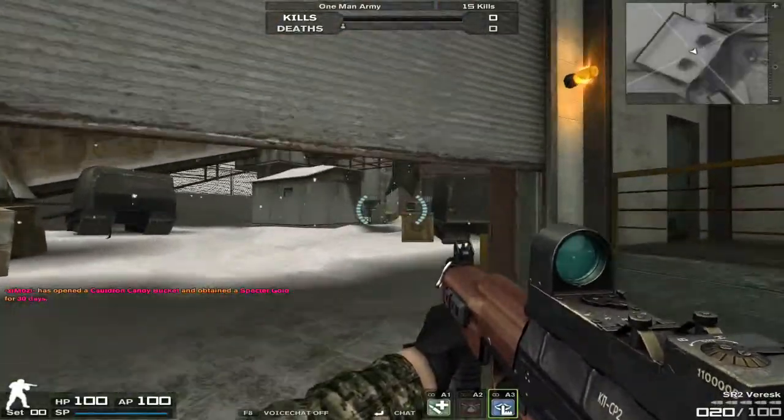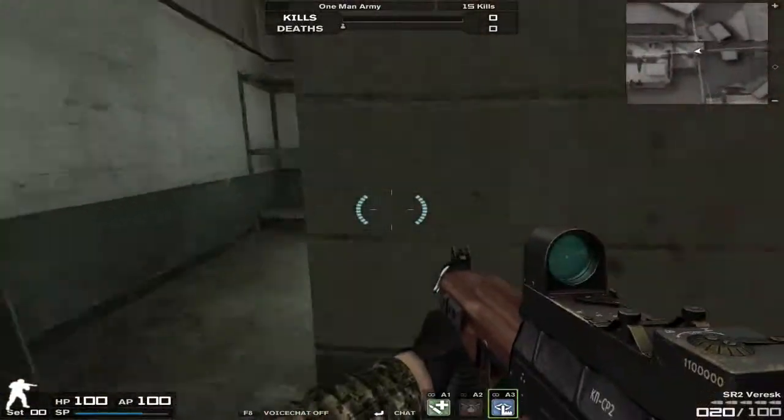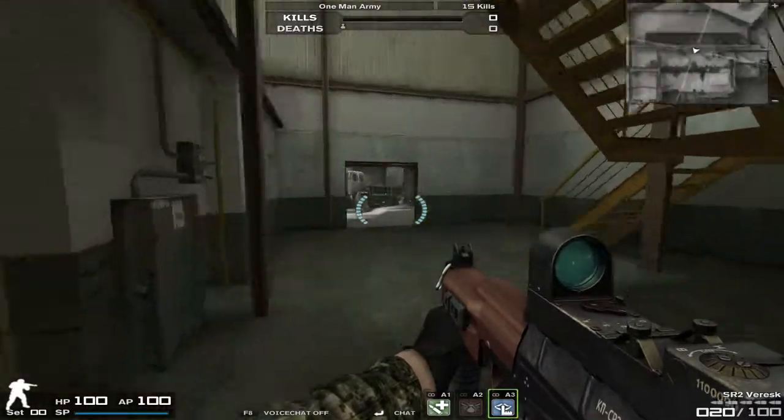Hey guys, Nick60 here, coming to you with another Combat Arms gun review. This is the SR2 Varesk, not to be confused with the SR2 Normandy.